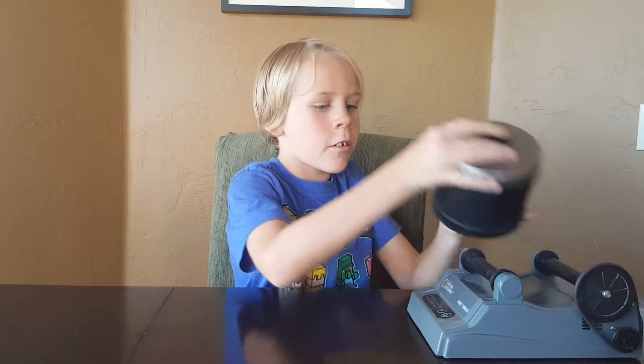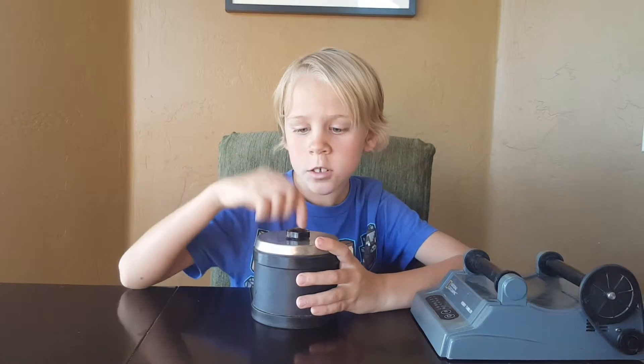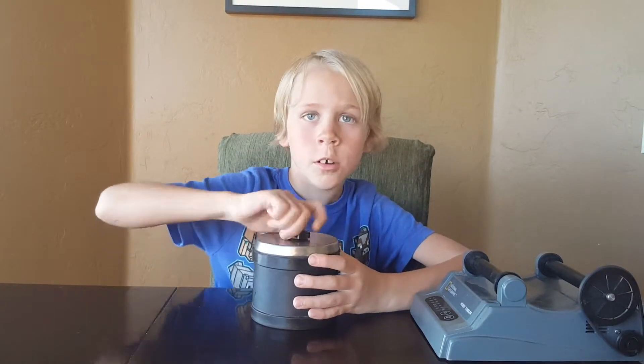Bye guys! So hey guys, I'm back and it's been 7 days, so let's open this up right now.